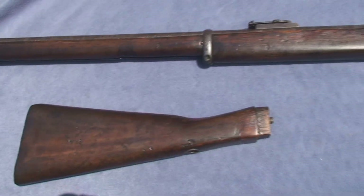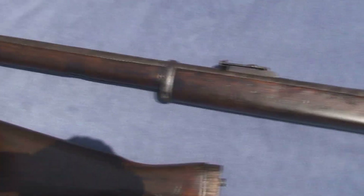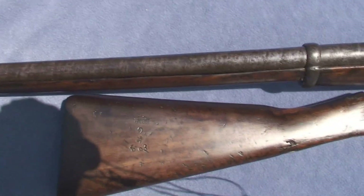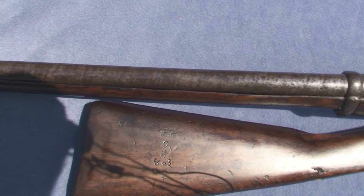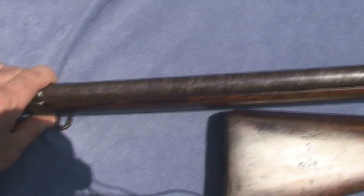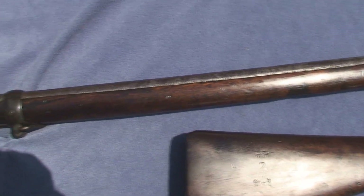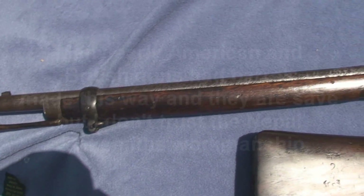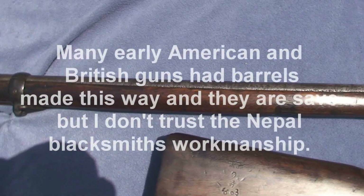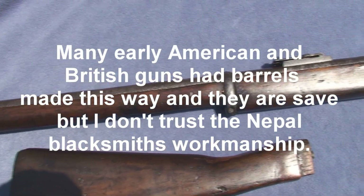I've shot four rounds out of this Francotte and I'm not too eager to shoot any more. It is a Damascus pattern gun as far as the barrel make — you can see the twisting pattern of the steel. When they made that particular barrel, they wrapped a steel rod around a mandrel and forged it, hammered it out. It is a particularly weak barrel design, and I might consider shooting it more if not for that.